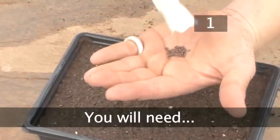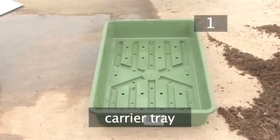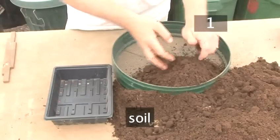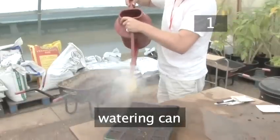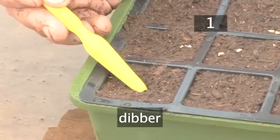Step 1. You will need: some seeds, a modular seed tray — these can be quite flimsy, so it's a good idea to have a carrier tray for the modular tray to fit into — a sieve, soil (a good proprietary seed sowing and cutting compost is ideal), a watering can with rose attachment, an indelible pen, plant labels, and a dipper.